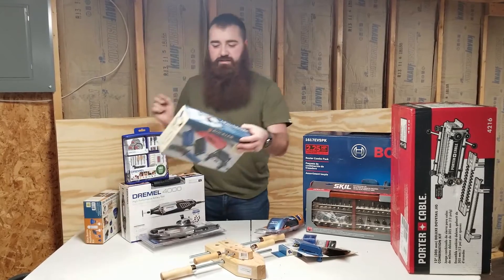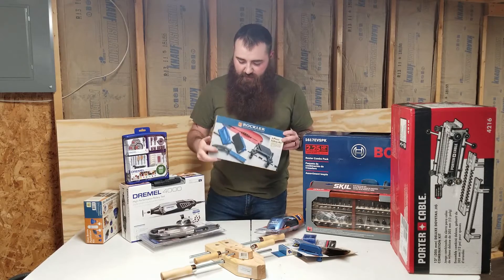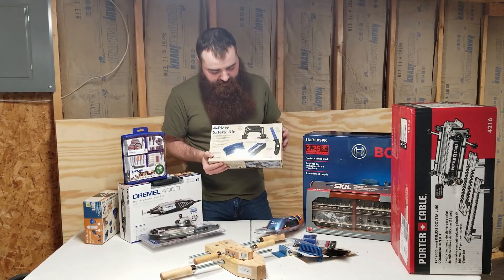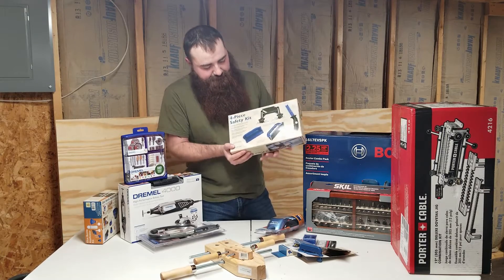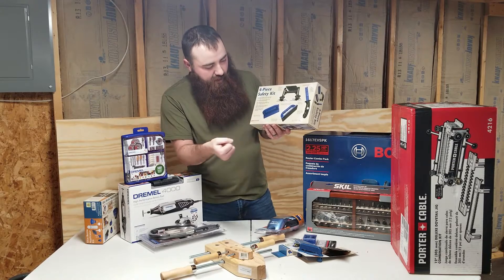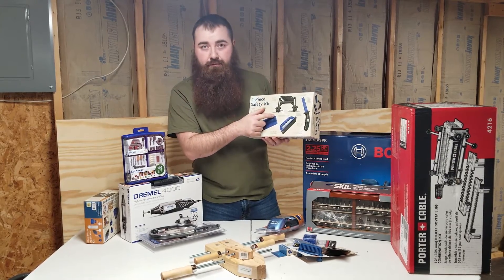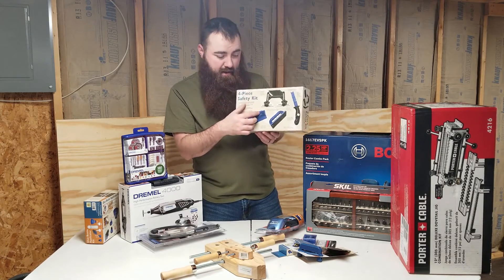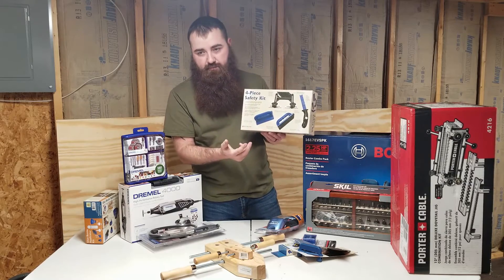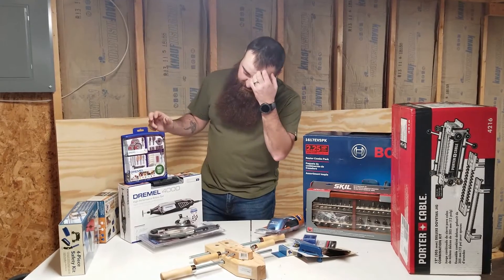For my table saw, I picked up this kit. I'm not a big fan of this style of push stick, but I got it because it comes with push handles and a featherboard for the table saw and band saw. These will be good for doing re-cuts and stuff on the band saw.